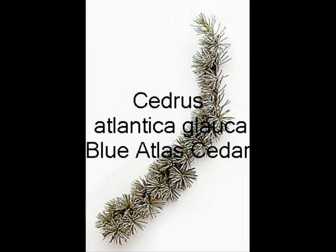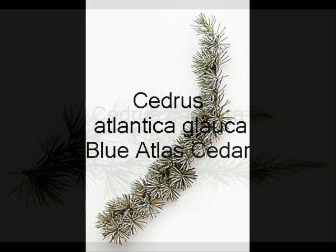Cedrus atlantica glauca is the blue atlas cedar — lovely clusters of glaucous needles on the branches as it spreads out and the branches ascend. This is Cedrus deodara; the branches descend on Cedrus deodara, and they're quite long needles.